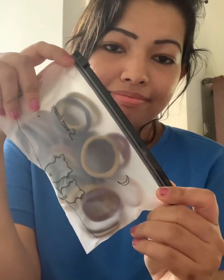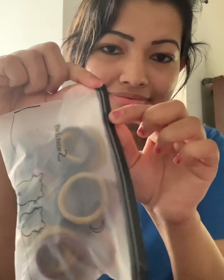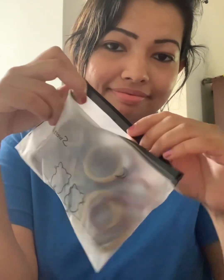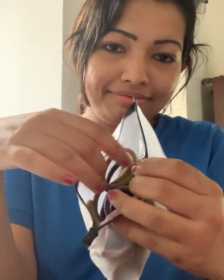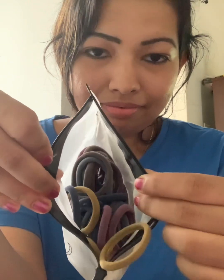This is a range. This is hair bands. This is a 50 pack. This is a color stick. This is a 50 pack.